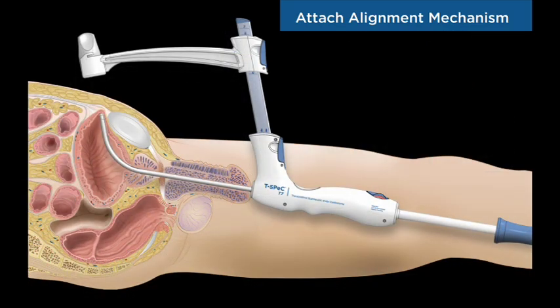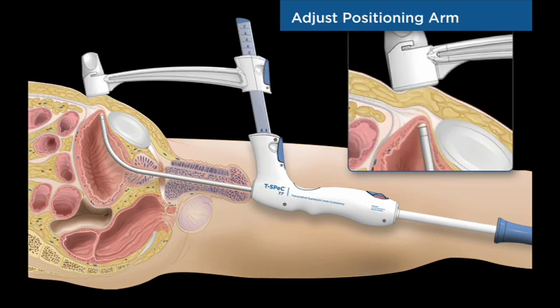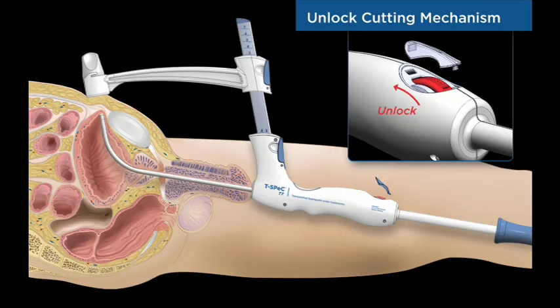The T-Spec is equipped with a positioning arm and blade capture mechanism in perfect alignment with the instrument sound. These features precisely control the location of the surgical track and enable predictable and repeatable results regardless of anatomy.